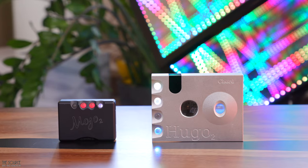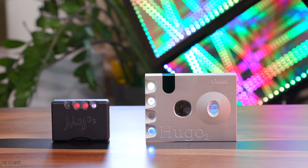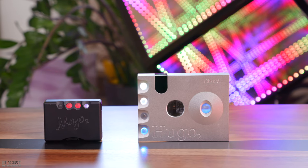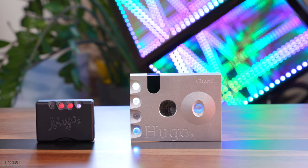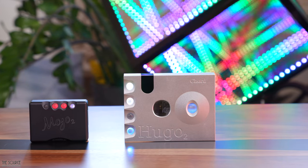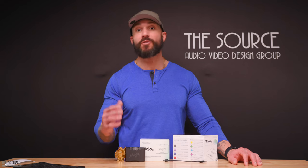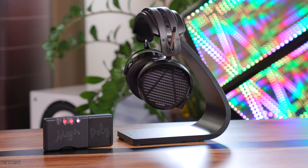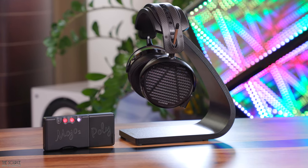It will come down to your preferences, and I encourage you to visit your local Chord Electronics dealer to give the Mojo 2 a listen and compare it to the Hugo 2 with your headphones, as we all hear differently. We have the Mojo 2 and Hugo 2 available to demo in our 10,000 square foot showroom paired with numerous headphones, so if you are in SoCal, we'd love to have you stop by for a listening party. The entire line of Chord DACs is available for sale via the links in the video description below, and if you're interested in trading up your old headphones or gently used audio gear, check out our trade-up program. We will also price match other authorized dealers.